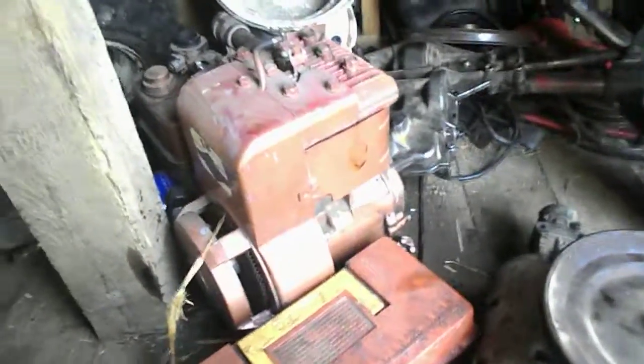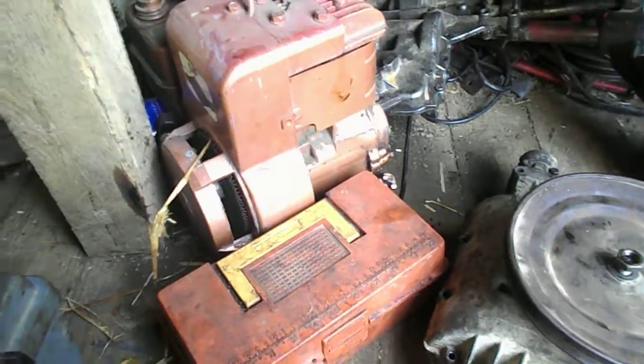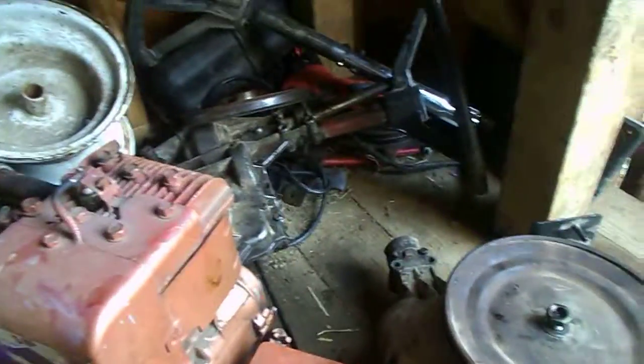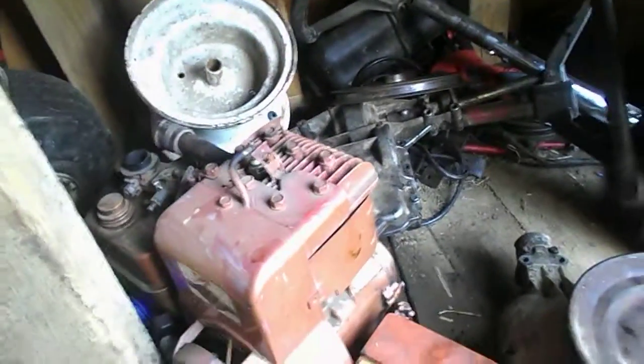It runs pretty good, but I wanted more power. I got a 6.5 for like 35 bucks, so I put that on my go-kart and it ran pretty good as well — it had a little more power than this five horse. That's the only reason I took this engine off, and I broke the clutch on this one a couple times.